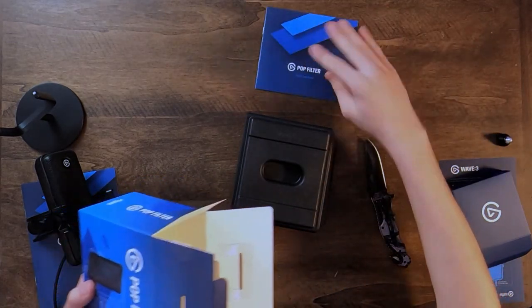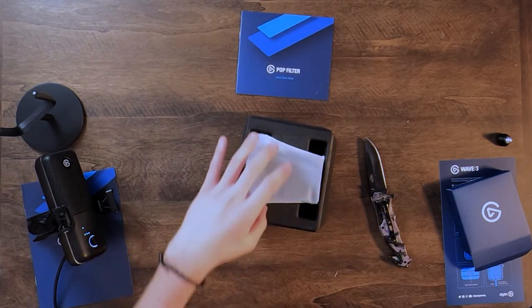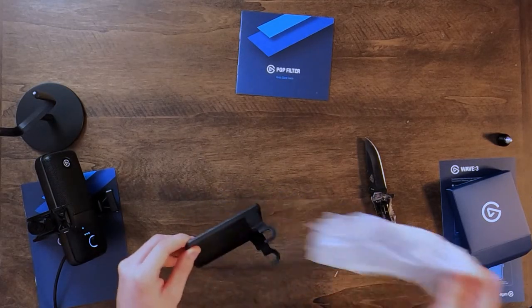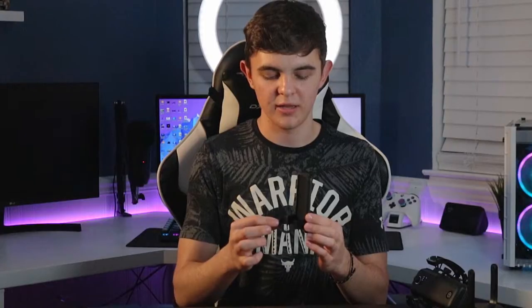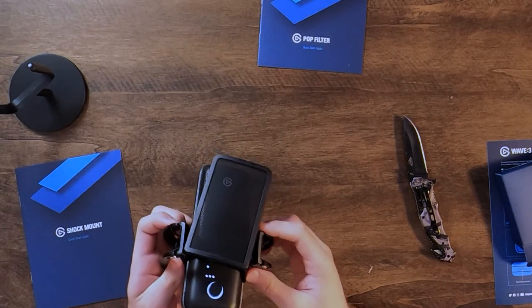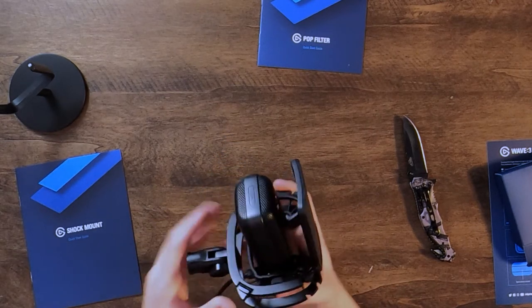I think I opened it upside down - but actually I didn't. I guess the manual was in the wrong spot, but that's fine. There's the pop filter - super lightweight. It feels really cool actually, but this is all plastic, so very fragile. These could easily break, so be very careful with this. This basically just slides beneath the shock mount, in between here, then slips up over the screws and is in place. That is it - super simple, no screws needed. And there we have it - that is the full setup for the Elgato Wave 3.